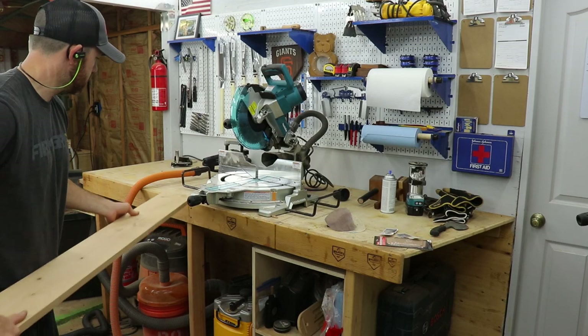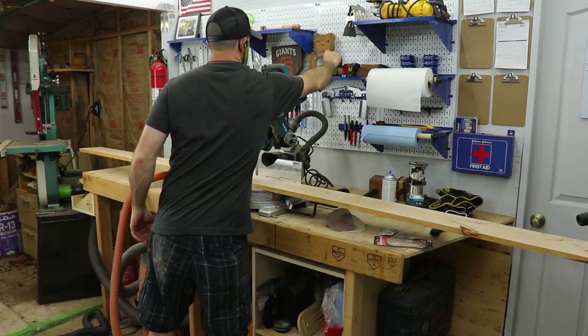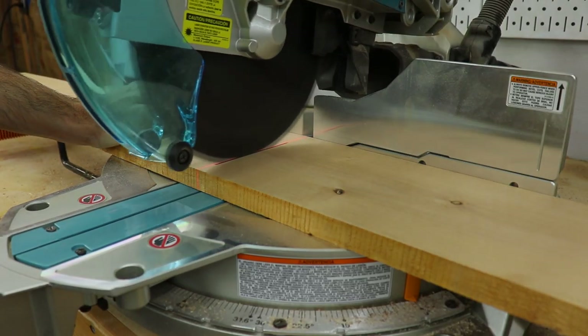I was recently asked to make what I'm going to call a wine caddy. I suppose you could call it a serving tray as well — basically it just transports wine and snacks from kitchen to table. I started out with four-quarter knotty alder for this, but you guys can use pretty much whatever you want.